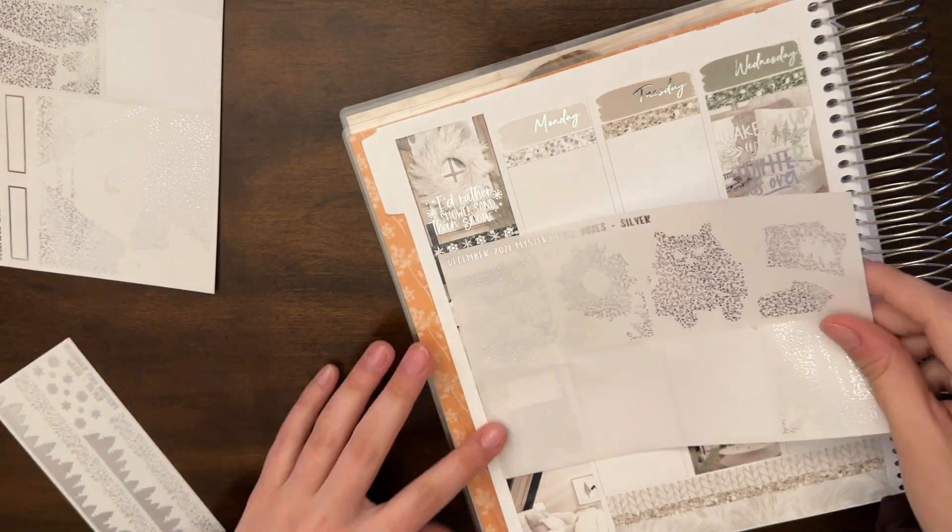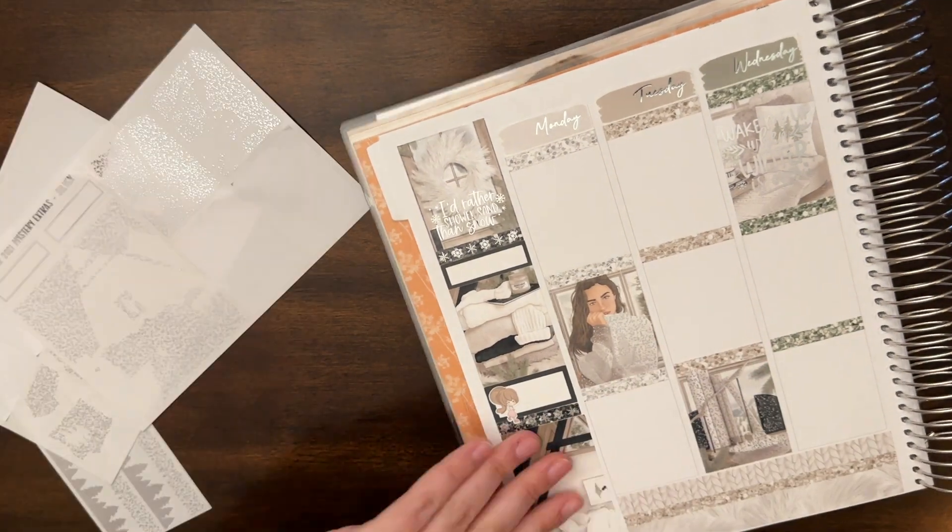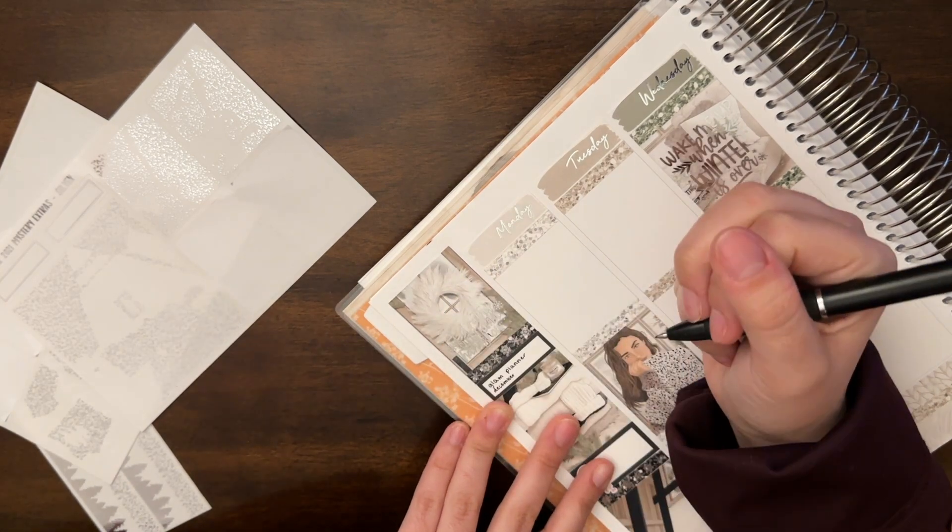Then I did a bunch of YouTube stuff that day — I filmed, edited, and uploaded the plan with me from last week, and I did the kit collection videos, or some of them anyway.